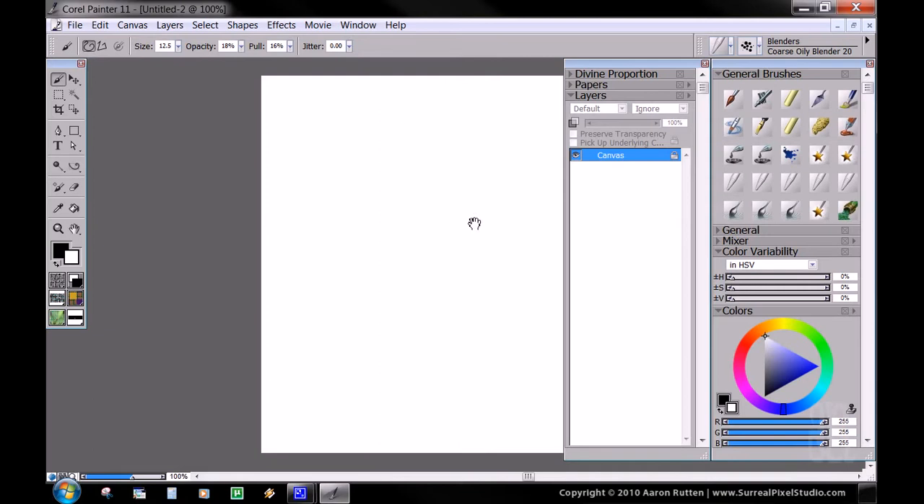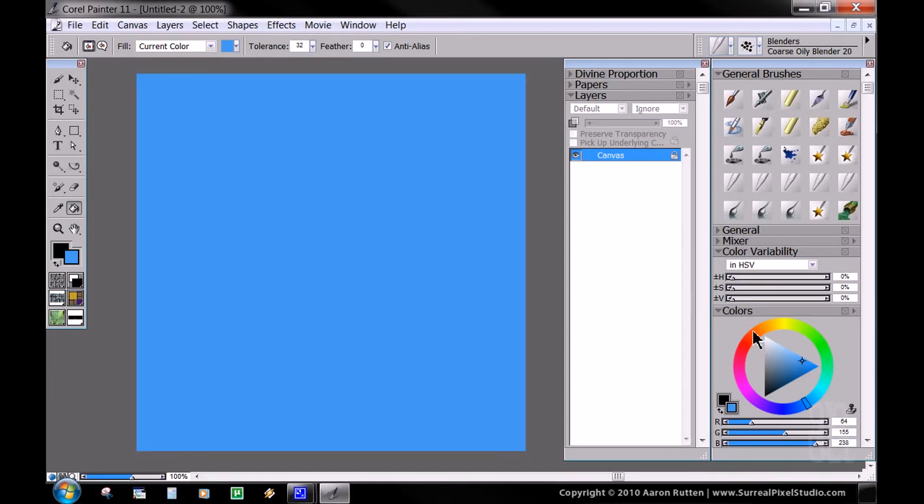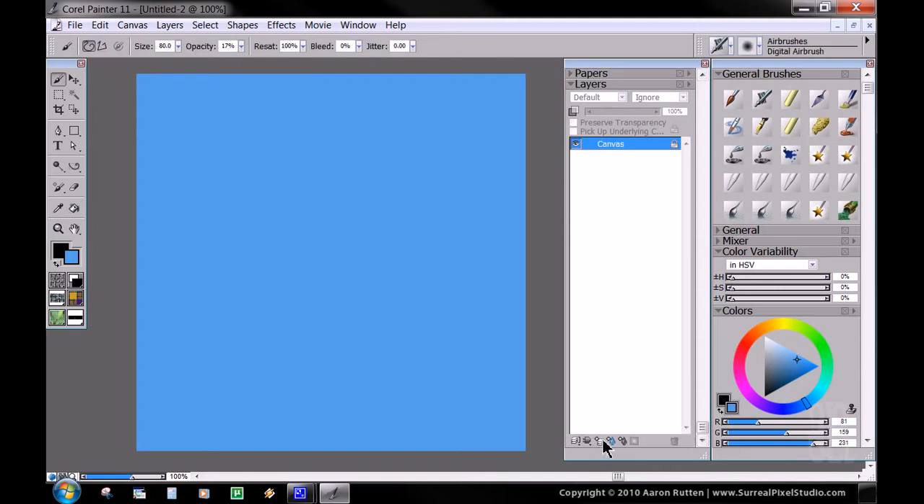The first thing we're going to do is take our paint bucket and pick a nice sky color — something between indigo and cyan, more towards the cyan, pretty bright and very saturated. Then we're going to take our paint bucket and put that in. I think that's probably a little too bright, so I'm going to back it down a little. We're going to call that good — that'll be our base layer.